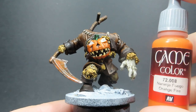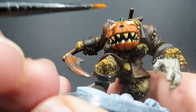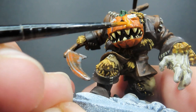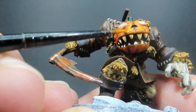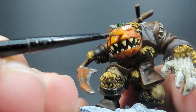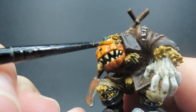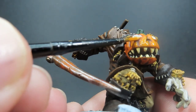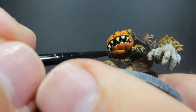Then once that menacing scythe is all painted up, it's time to come back in with Orange Fire, going back over the jack-o-lantern face, avoiding the recesses — we want to keep those nice and dark. We want those outer portions really bright and vibrant so we've got a great focal point on the face that will stand out from far away on the table. It's a matter of going around very carefully and slowly building up the layers again, since orange is a very thin color.